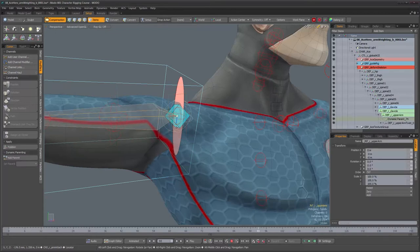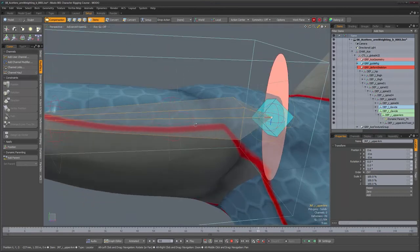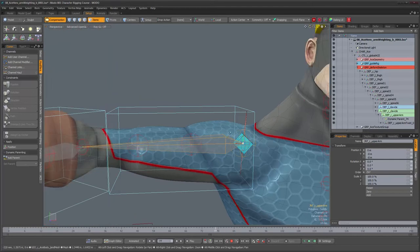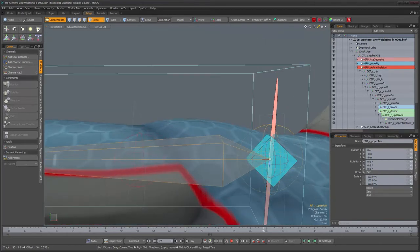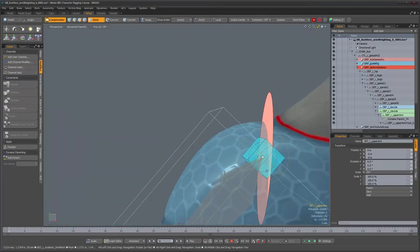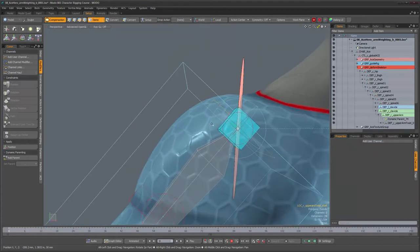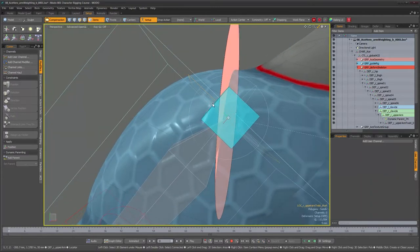This appears to be the problem — it's constrained to the wrong object. I don't want to constrain it to this object because it's always going to be twisting. I want to constrain it to its square control over here. So let's fix that: go back to frame 0, go into setup mode, select the deformer, delete the dynamic parenting node under it, then shift-select the correct object and add it as the parent — making sure compensation is on.